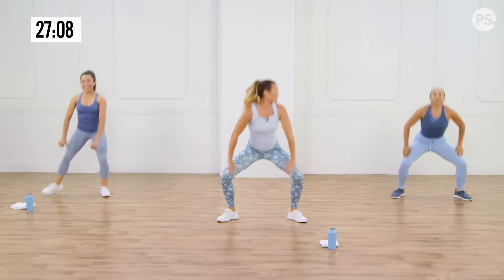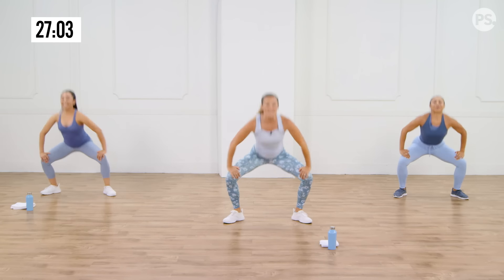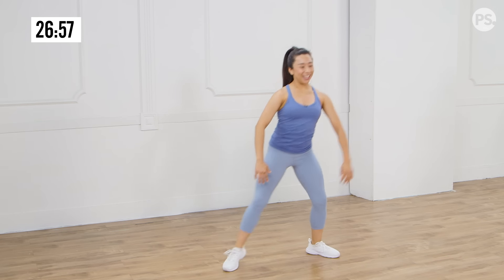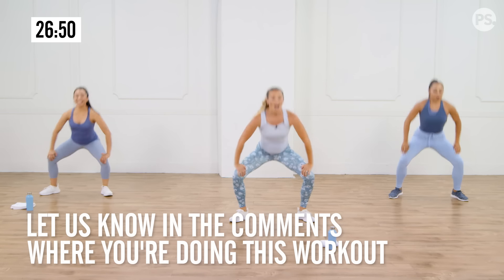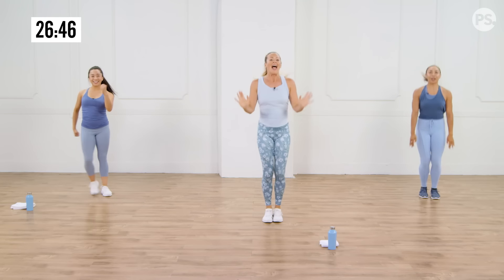My heart rate starts to really go here! Cardio — remember, it can be done anywhere. You could be in your hotel room right now. You could be out for a walk and want to add a little extra explosive work. And relax. Now, scissor jacks. Maybe you're not jumping today — that's okay. Maybe you're bringing those legs into a scissor. Otherwise, add the little skip.